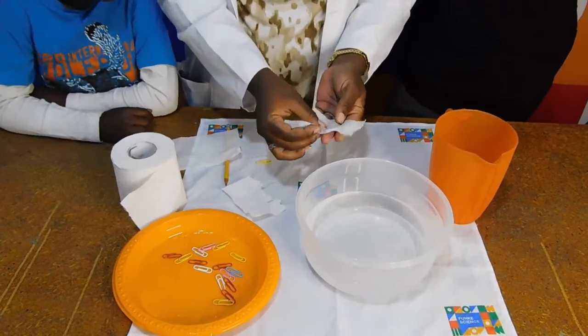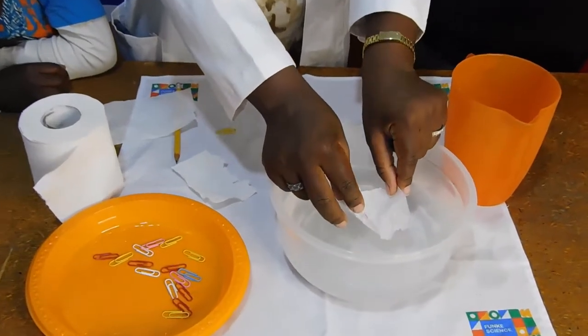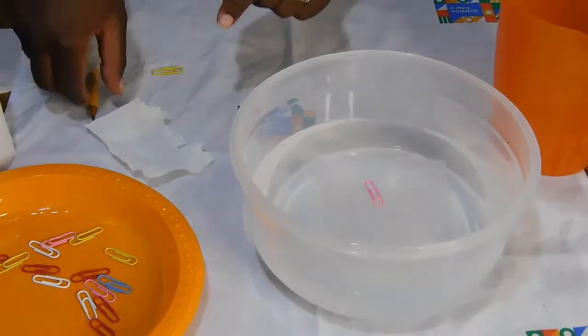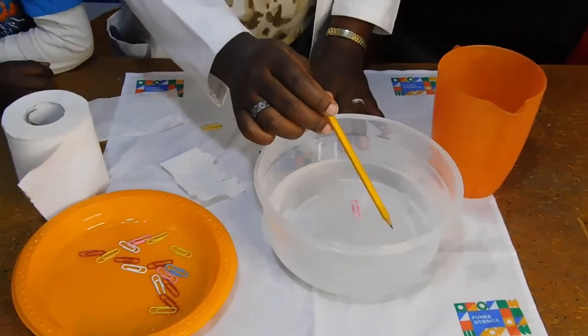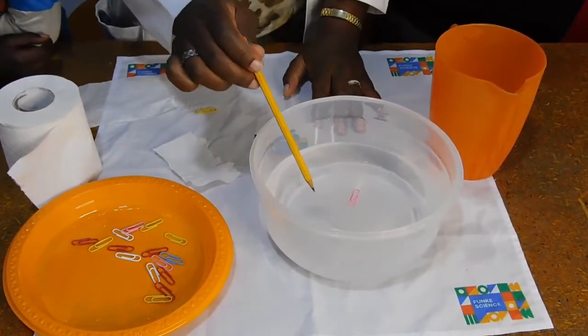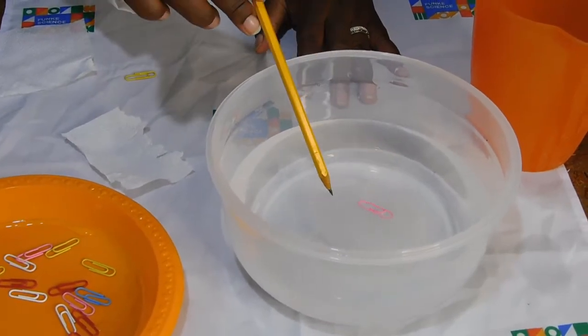Paperclips are made out of metal and are therefore more dense than water. That's why they normally sink. The paperclip in this experiment floats because of surface tension. It's actually the surface of water that's holding the paperclip up.